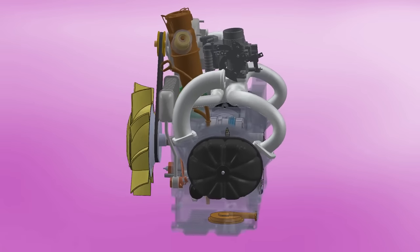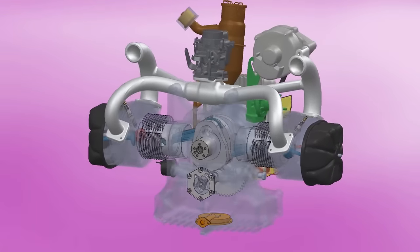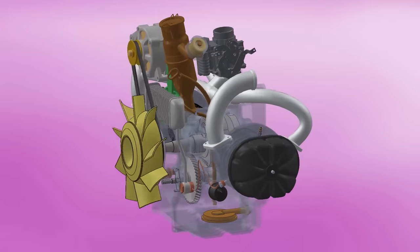Later, the engine received modifications and grew to 425 cubic centimeters, reaching 18 horsepower, then to 602 cubic centimeters with 28 horsepower — enough to exceed 110 km/h or 70 mph.